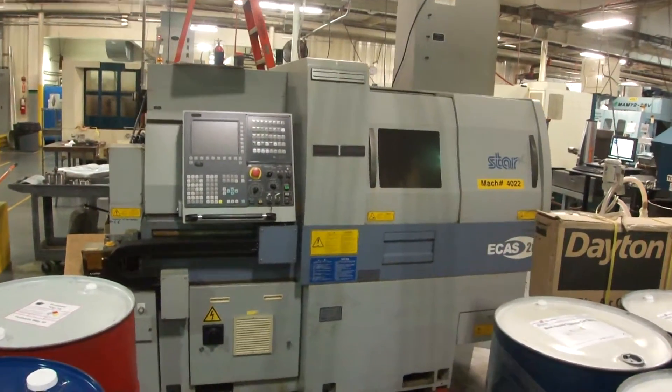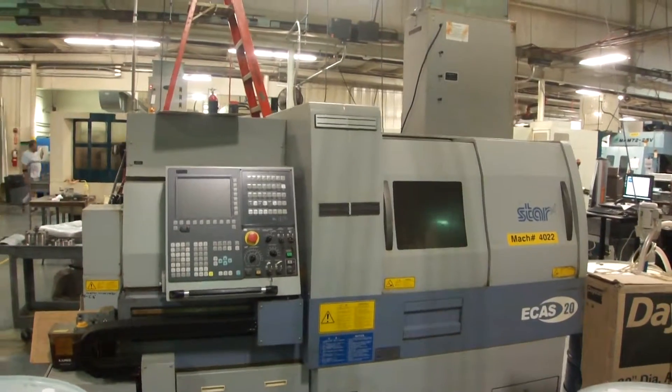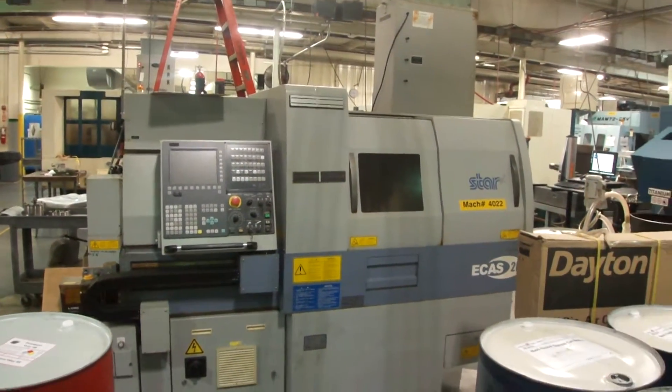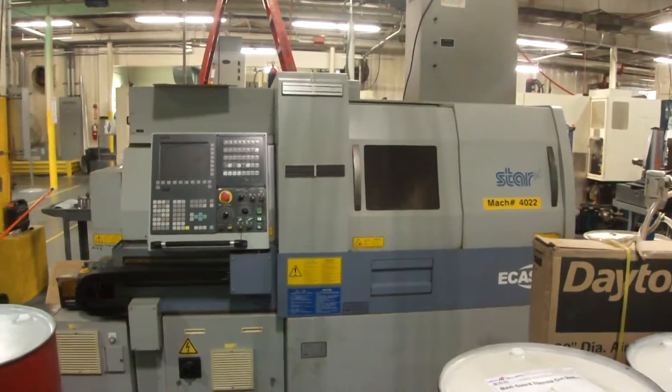This is a Star EPS 20, new in 2005. It has an L&S single tube bar loader.